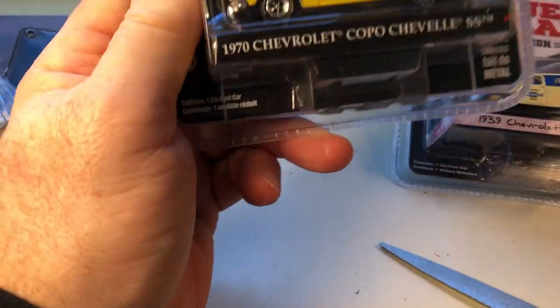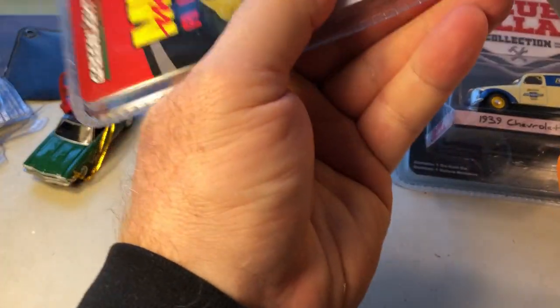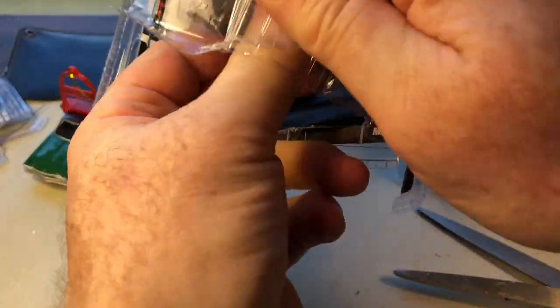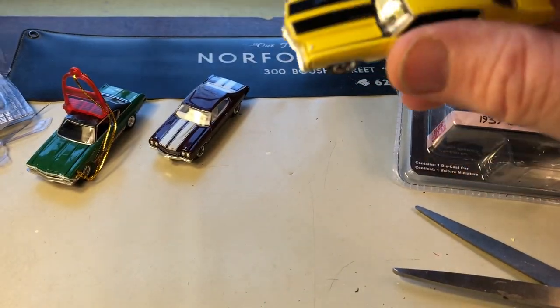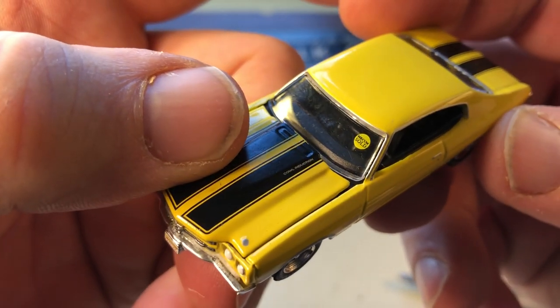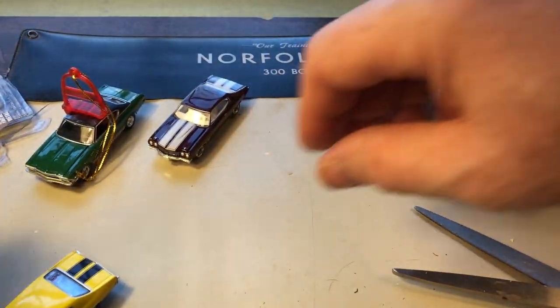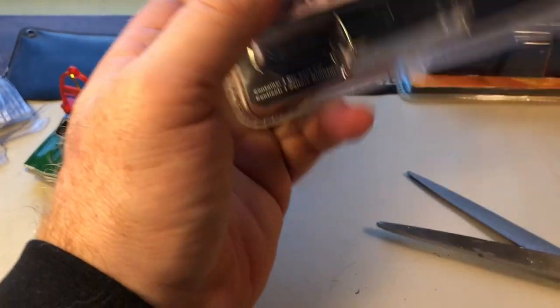Let's do another Chevelle. This is the Mecum Auctions one — I found this a week ago. It's a '70 Chevelle with an opening hood. And it came with the windshield. This one is really good.